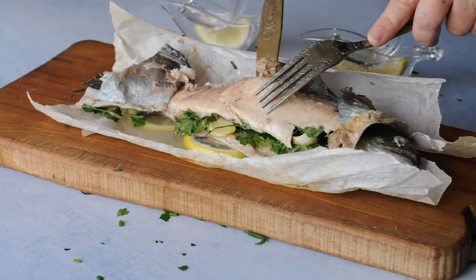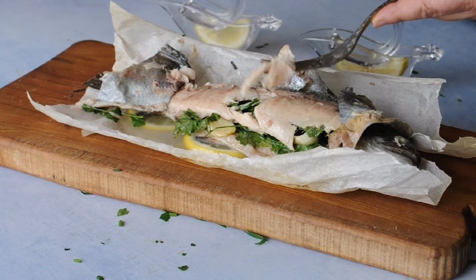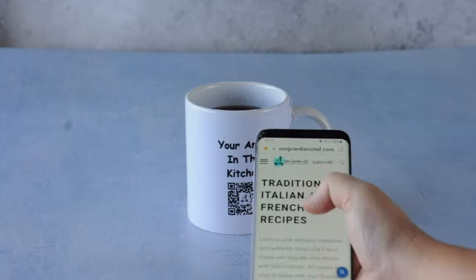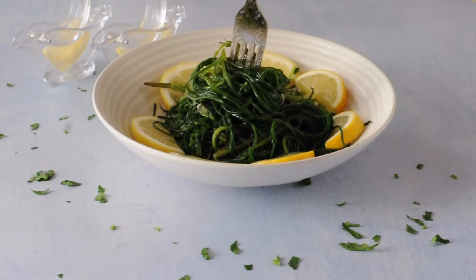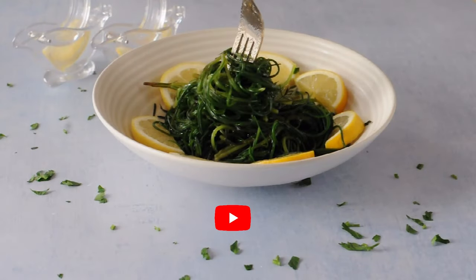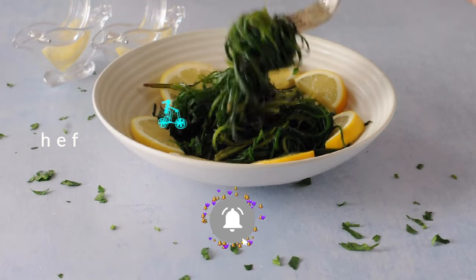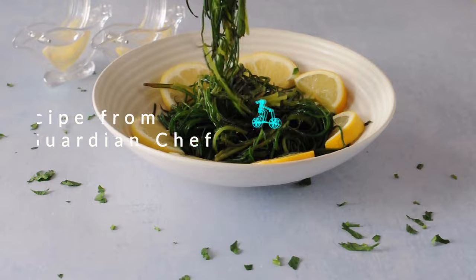For more seafood recipes, check out the playlist above. Discover our mug collection with QR codes for easy access to Your Guardian Chef's recipes. And don't forget to subscribe. I never used a stapler for cooking — what else can I staple?